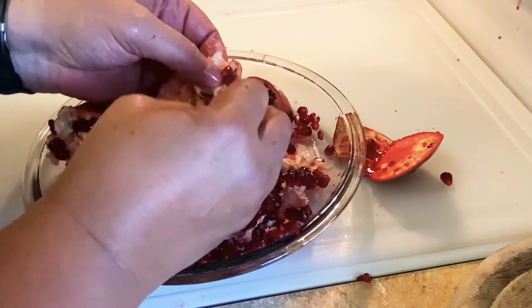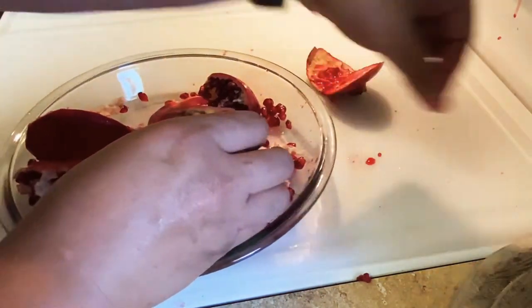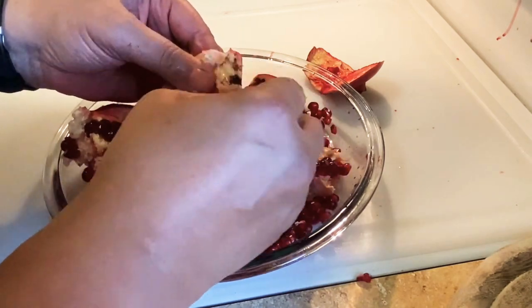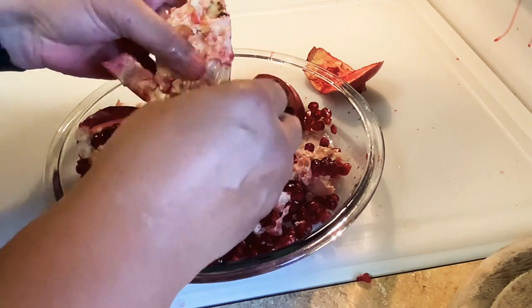My cousin asked me why do I always pick up those seeds when I see them on the side like that. It's just me. I try not to, but I am now more conscious of it because someone said something to me about it.